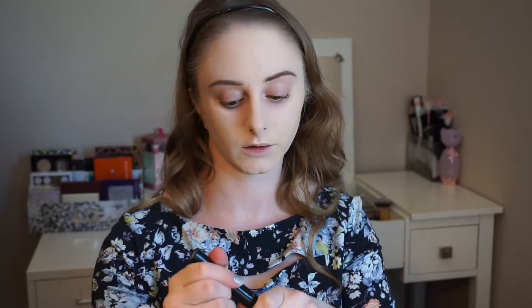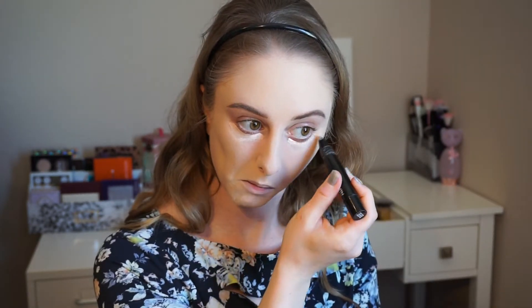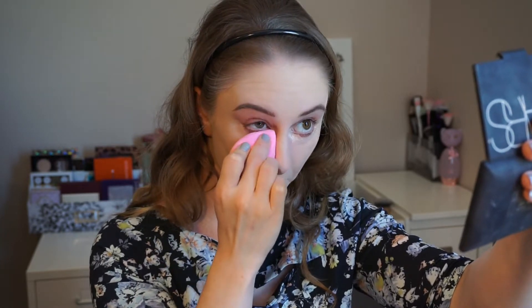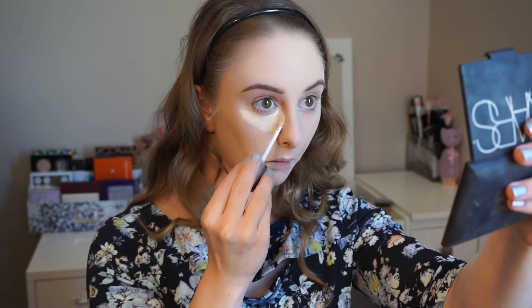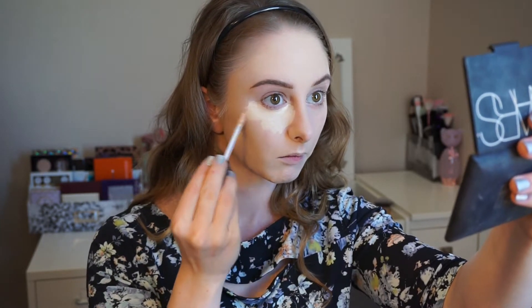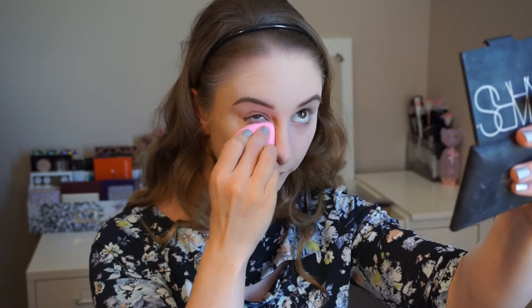Before I go in with concealer, I'm going to do a little correcting under my eyes. I'm just going to use the MAC Prep and Prime Pen in Radiant Rose. Now for concealer, I'm going to be using the Urban Decay Naked Skin. For using concealer over this foundation, I only work on the spot I'm covering one time, because it will start to set on top of that foundation as well.